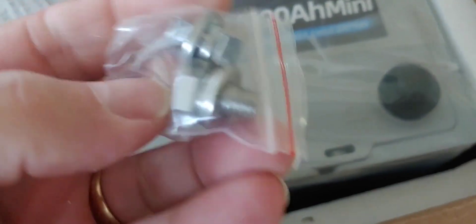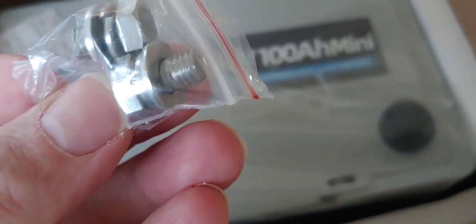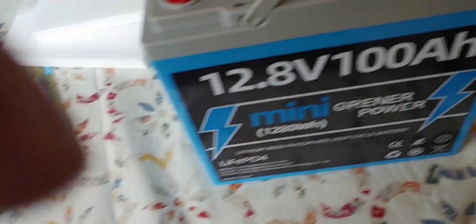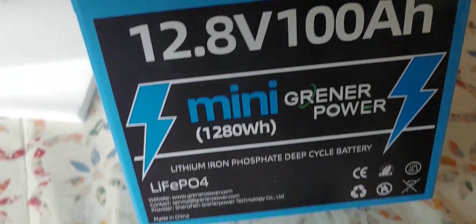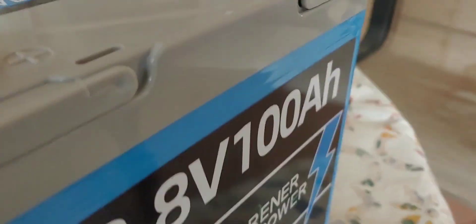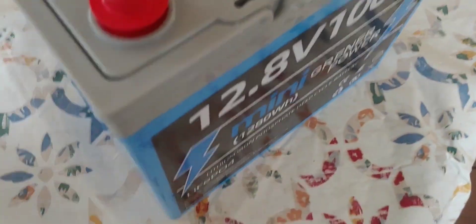Here are two bolts that go with it, I'm quite sure. Let's get the battery pulled out. So it is out of the box. It is a mini too, quite small — Greener. I'll let you see it here in just a moment. It was in plastic and had these little pieces of foam all around it. And that's all there was.